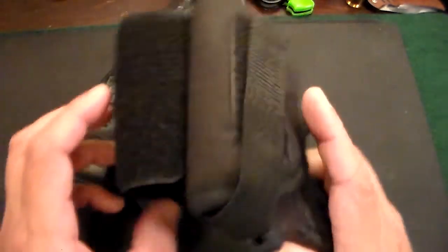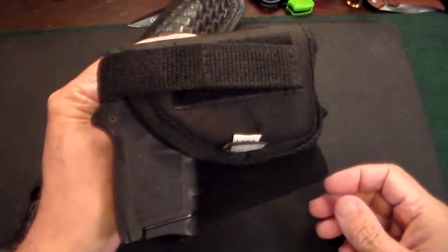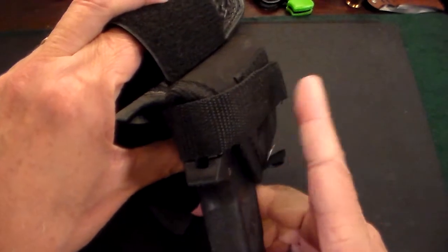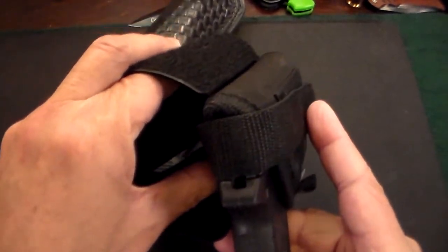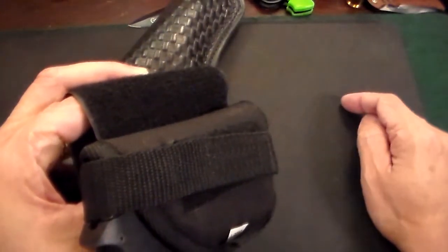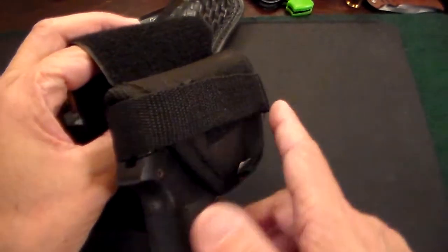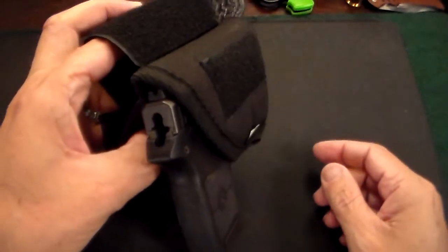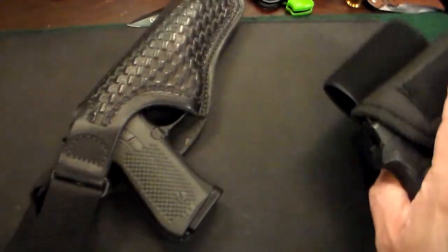Now the ankle holster — this is a Blackhawk, I got it on Amazon — it has a Smith & Wesson Bodyguard 380 in it. This is meant to be worn on my left leg, so the gun is on the inside of my left leg. When I'm driving, my right foot is on the gas pedal and my left leg is slightly bent up — this gun is very easily accessible. If you're going to be in a somewhat dangerous neighborhood, don't put the retention strap on; there's still plenty of retention and you can draw very quickly.